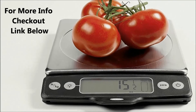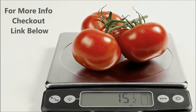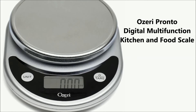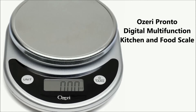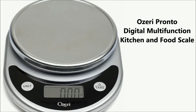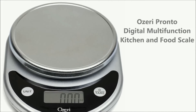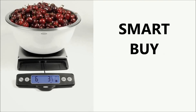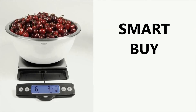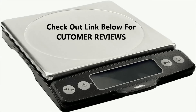For more information about this kitchen scale, check out the link below in the description. If you want to pay far less for a kitchen scale, the OZERI Pronto Digital Multifunction Kitchen and Food Scale is the best cheap kitchen scale. The OXO Good Grips Stainless Steel Food Scale is a smart buy for performance, quality, and durability. Check out the link below for customer reviews.